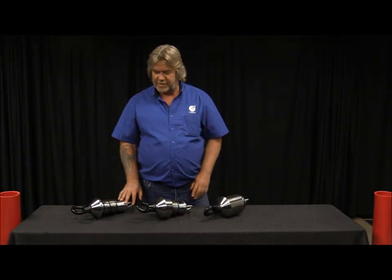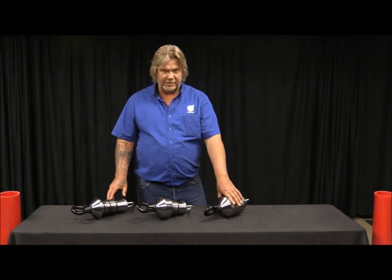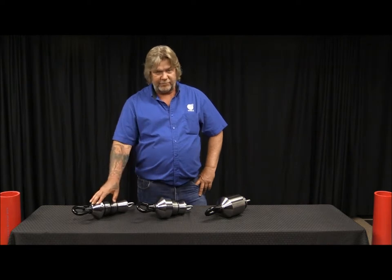Hey, Joel with Conducts International, Product Manager of PEIs. I wanted to tell you about our new PEI, the long sleeve, but I also wanted to go through the short sleeve and the no sleeve.